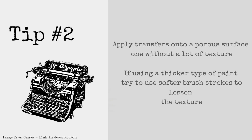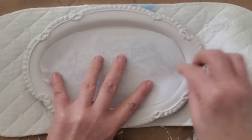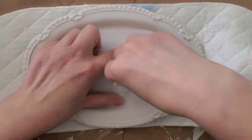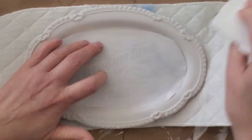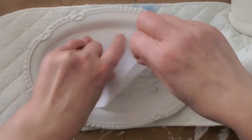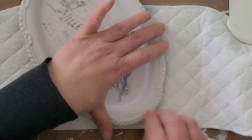Our first project is this little metal tray. You're going to want to apply transfers onto a porous surface — one without a lot of texture. If you are using a thicker paint, I recommend softer brush strokes to lessen the texture. The items I painted today unfortunately have a lot of texture because I was down to the bottom of my can, so the paint was a little thicker, meaning your images will probably come out a little bolder than you see in my video. Here I'm using a little scraper to apply even pressure for a more even look. You'll want to rub over each section a few times to allow the ink to transfer evenly — think of it as layering the ink onto the surface.